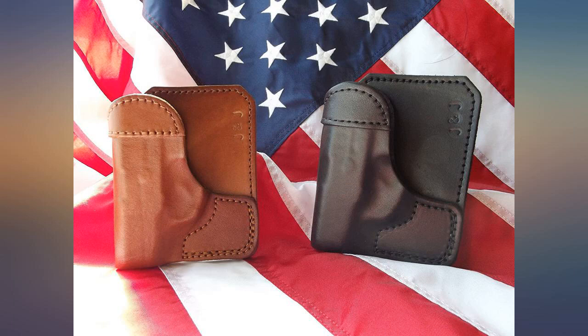It breaks up the print of the pistol very well and is very good quality. Those of you who love leather will love this holster.